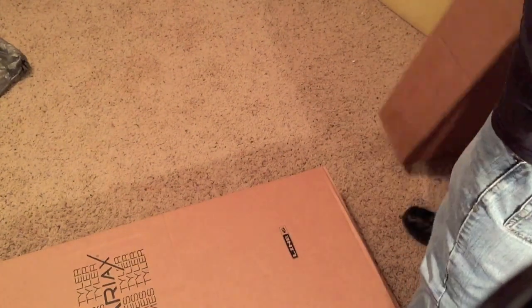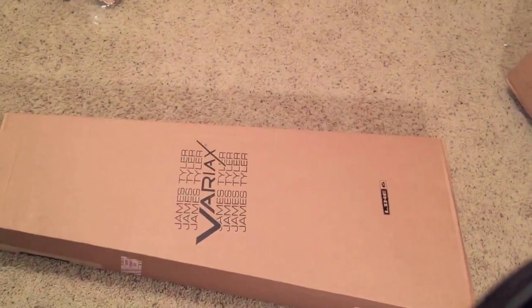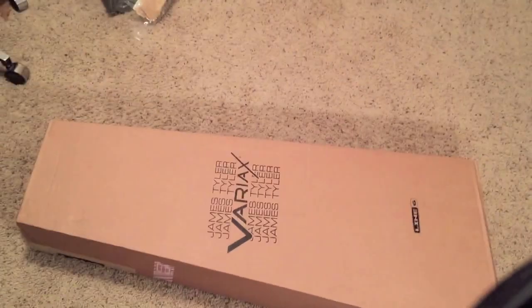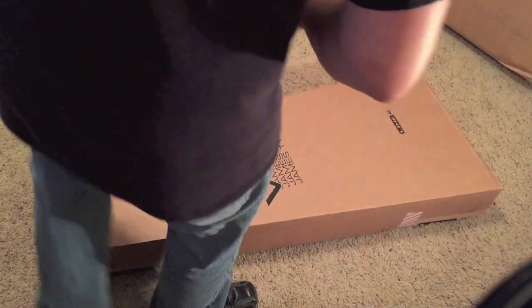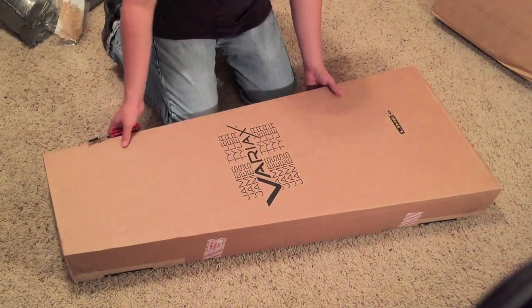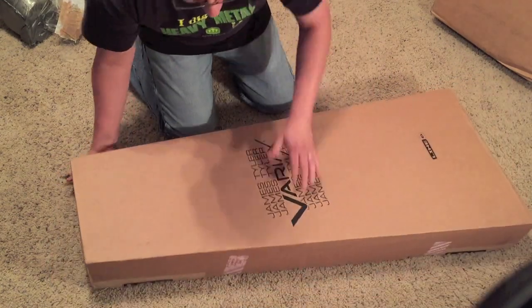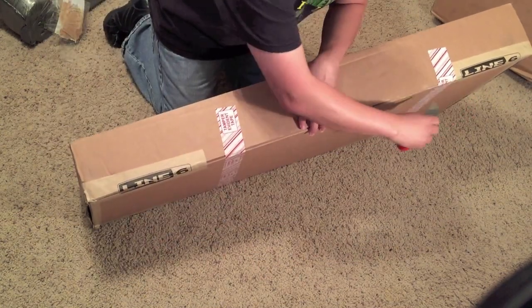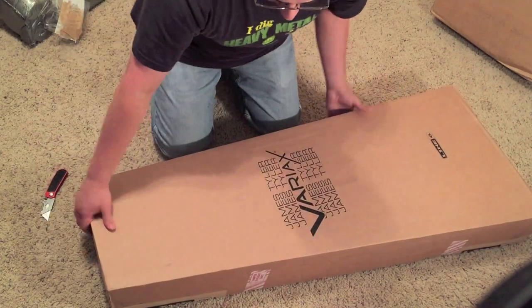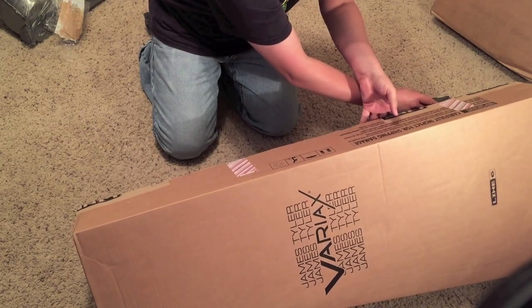All right, back in the frame here. I'm not too sure which side is up — last time I got one it was upside down. You can see they've got the tape marks from Sweetwater's 55-point inspection. They do a 55-point inspection on these to get it all set up for you, nice and ready to play out of the box. I kind of dig that — that's pretty cool.